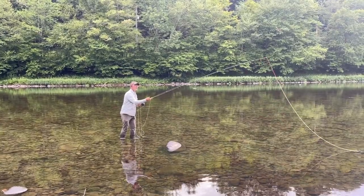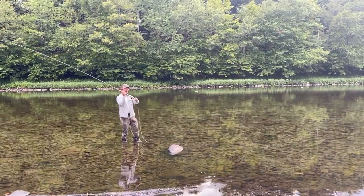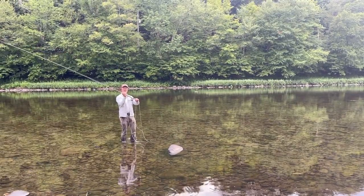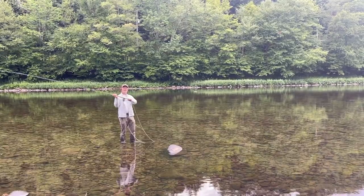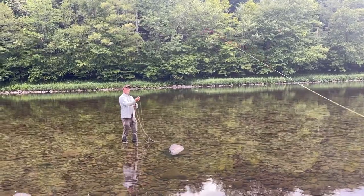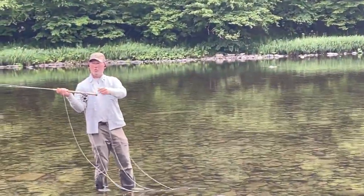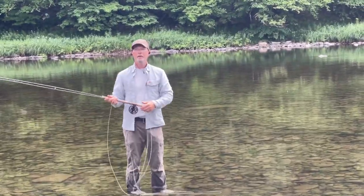So let's say we're going to do a switch cast — lift, body, follow through — and you can see my hands float into position. Now, my hands are going up rather than continuing back on the follow through. In other words, if I use my body, shift my body, and then my hands continue back, what I'm doing is I'm dropping the D loop and I'm losing control of the rod tip.